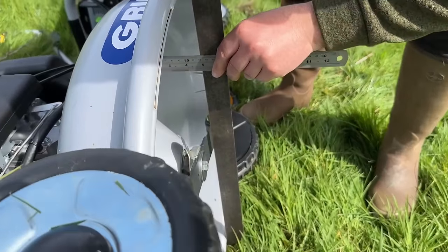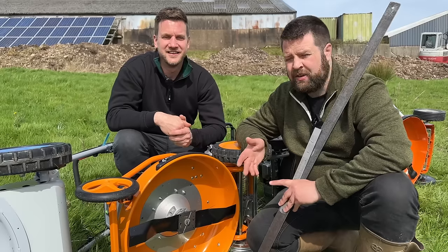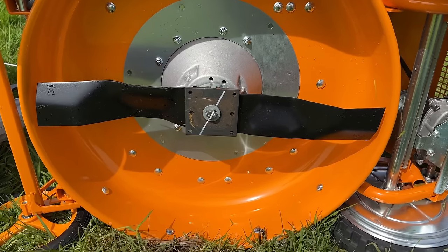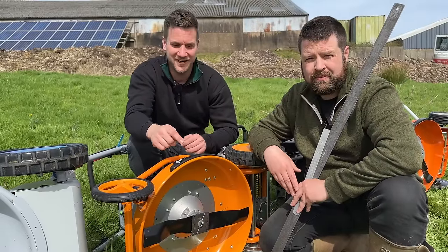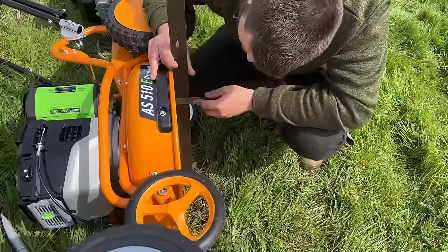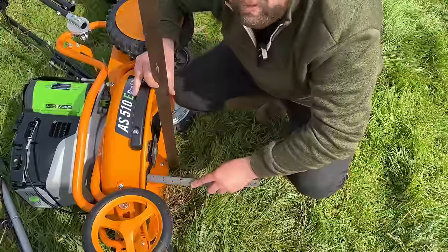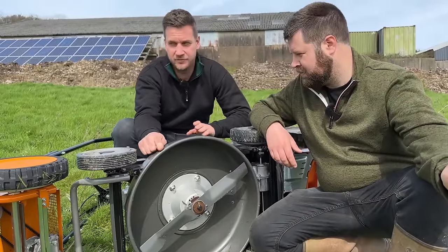We're going to check and measure the depth of each deck, because a mulching mower needs to keep grass underneath for longer — the best mulching mowers in the world have the deepest decks. The Grin measures in at about 122mm with a 5mm thick blade. On the AS Motor there are some noticeable differences — it has replaceable bumper strips on the side, which makes a lot of sense since everyone bangs their mowers against walls and curbs. The AS Motor deck depth is 120mm with a blade about 4mm thick.